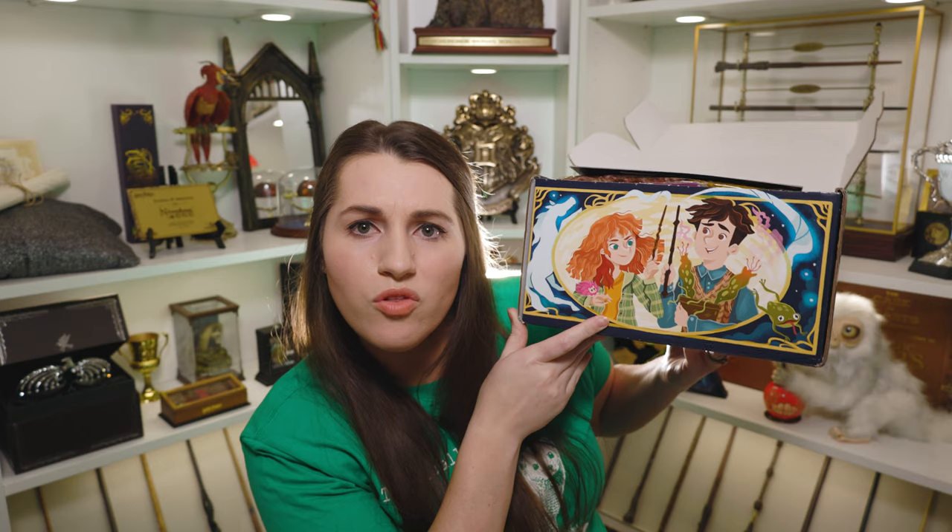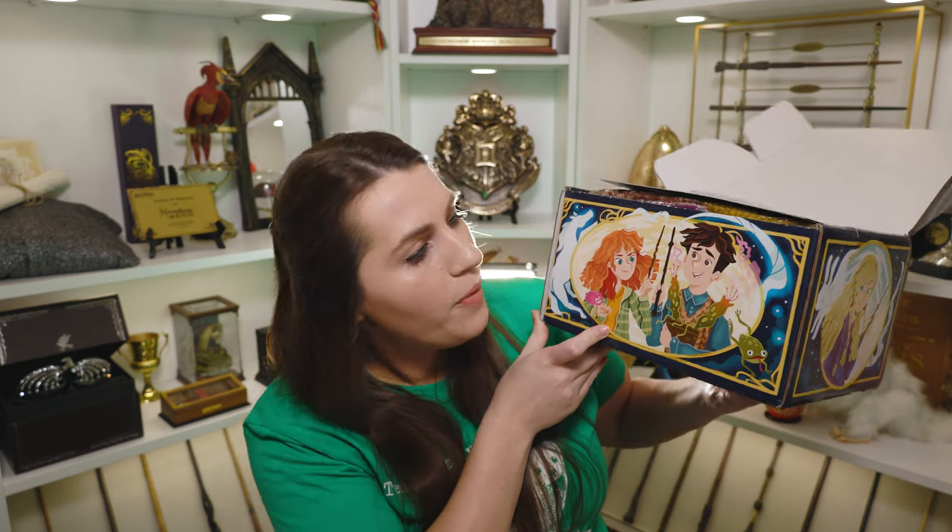Do we ever learn what Neville's Patronus is? I don't know. But that is so cute. I'm in love with this box. It's time to open it.